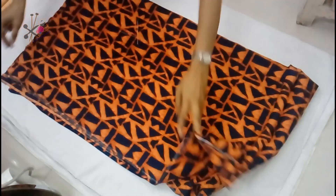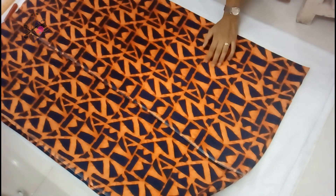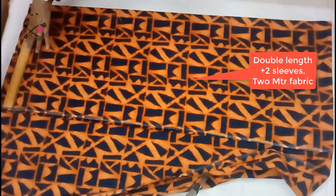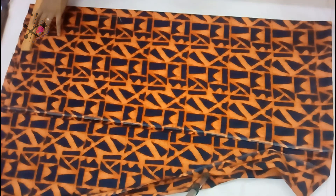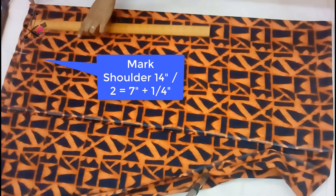First of all, we take about one and a half meter or slightly more — I took a little less than two meters of fabric. I folded it wrong side out, and the front and back we are cutting together. Then we mark the top straight line. Basically, we need a basic pattern of a kurti, kameez, or tunic.